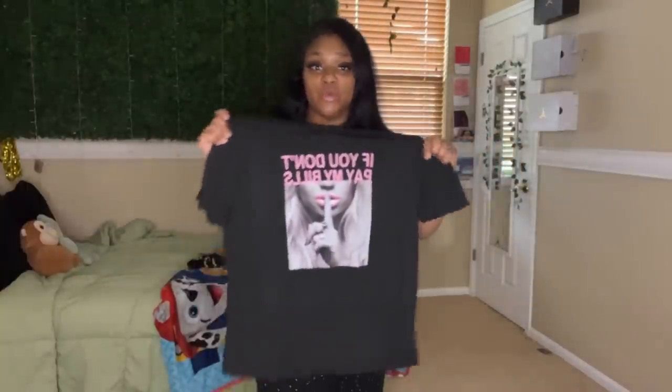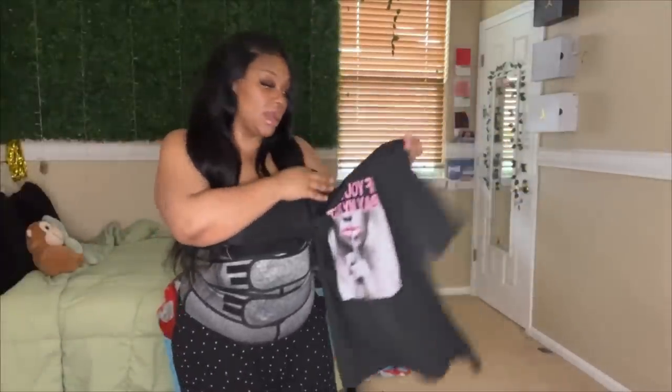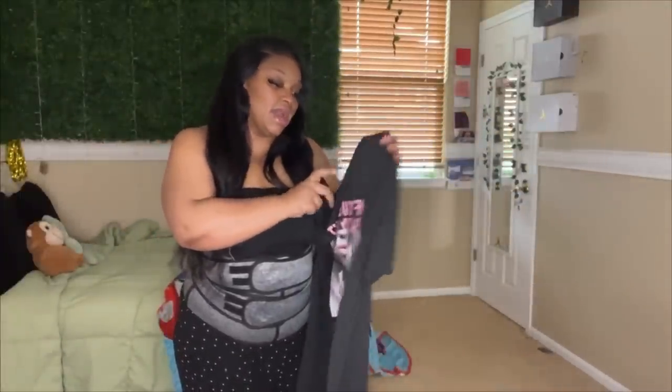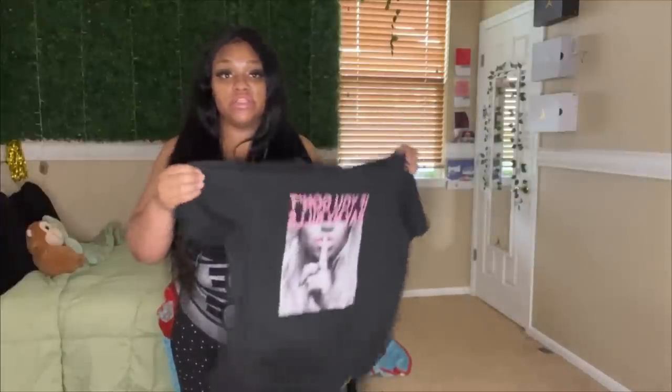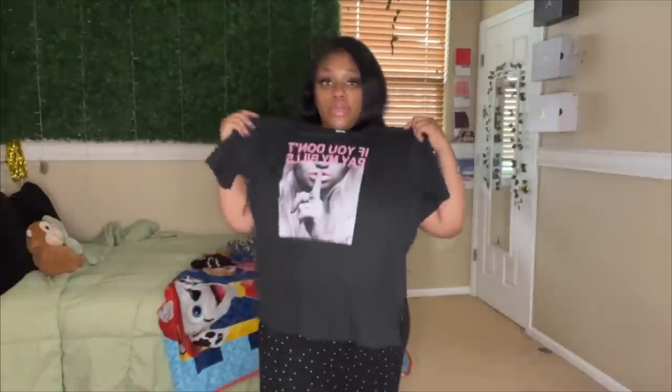I was worried about the sizing. I've been really into graphic tees lately, cutting up the sides, cutting them down the middle and being able to wear them in different ways. I was worried about the sizing — I got a 1X because I wasn't sure if it was going to run small, but this looks like it runs pretty true to size.